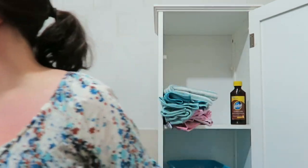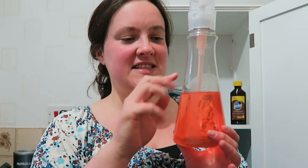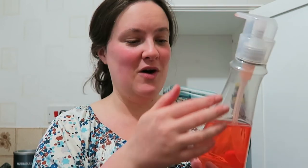I just grabbed the Method multi-purpose cleaner — it's Method Daily Kitchen, non-toxic surface cleaner in clementine scent, and we use this all the time. I've also actually got the Method washing up liquid. I've taken the labels off using that Goo Gone and I keep this on the kitchen windowsill. It's got the same clementine scent as the surface cleaner, and you can also get the refillable pouches for this one too.